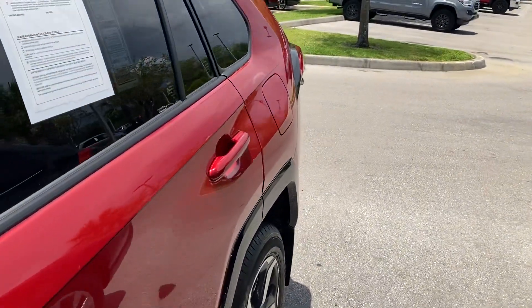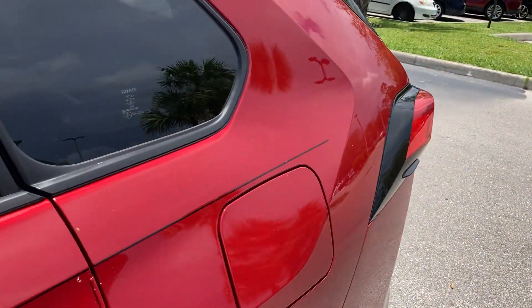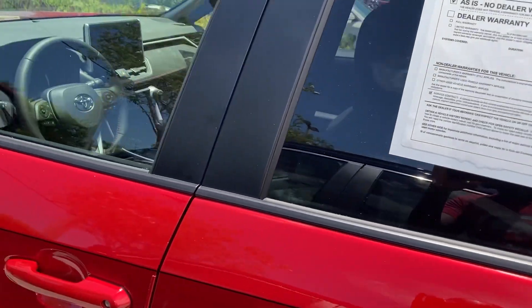Hello everybody, thanks for joining me. I'm showing this 2023 Toyota RAV4 Prime. These are very hard to find. Let's check it out. This pumps out way more horsepower than the regular RAV4 hybrid.